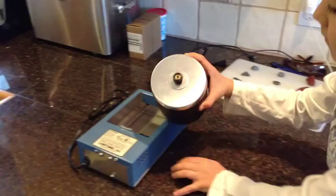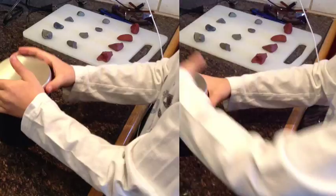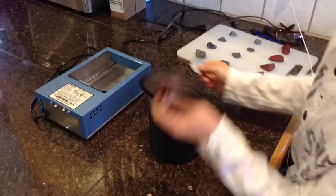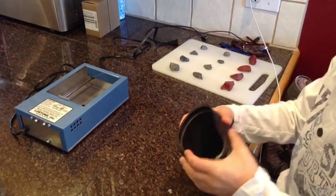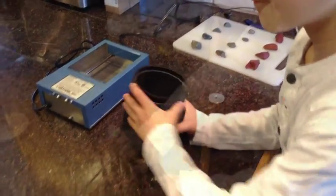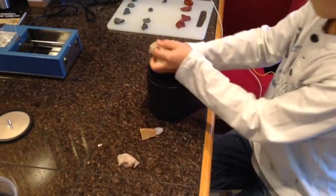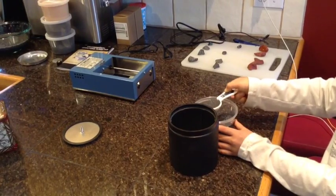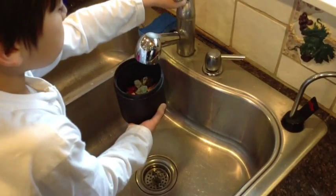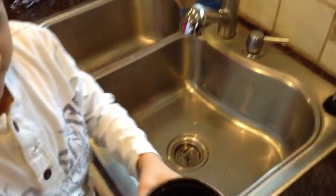To get the tumbler ready, take the barrel off the base, twist off the bolt, take off the washer, outer lid, and then use the washer to pry off the inner lid. The barrel is made of rubber, so it's quieter and cuts down on the maintenance. Put the rocks in so it's two-thirds of the way full. Then add four tablespoons of grit and fill the water level with the rocks.